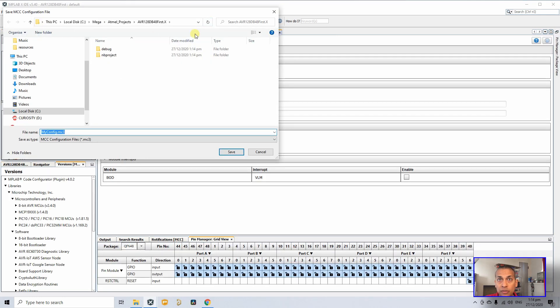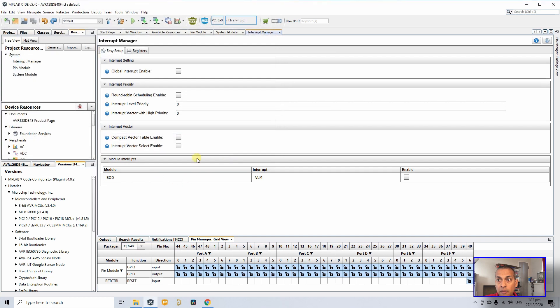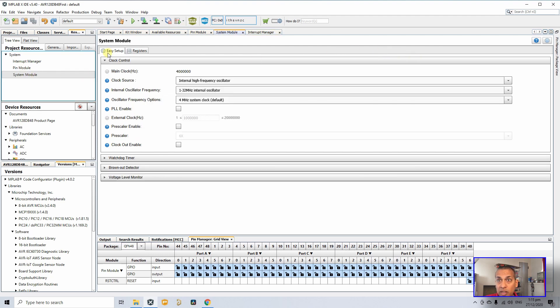It will ask you to save the MCC configuration file — click Save. Some settings look a bit different from PIC microcontrollers because the AVR architecture is different, but we'll work through it. Go to System Module and under Clock Control, I'm going to select the external crystal at 16 MHz, since we saw there's a 16 MHz crystal connected to the AVR.